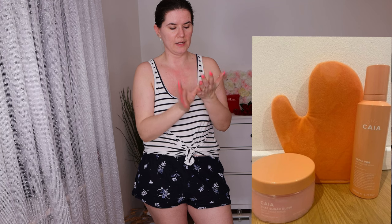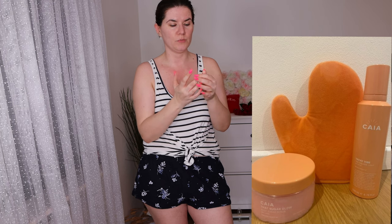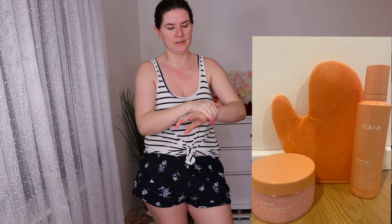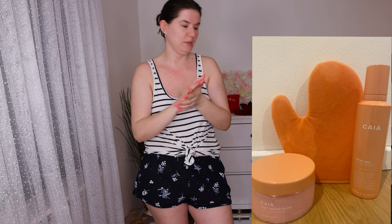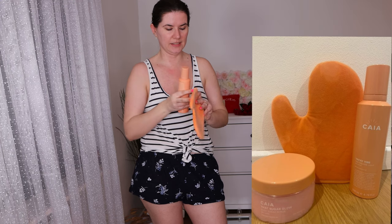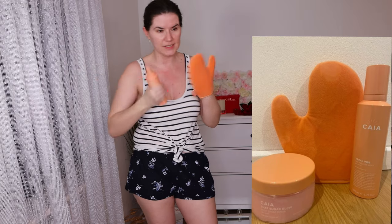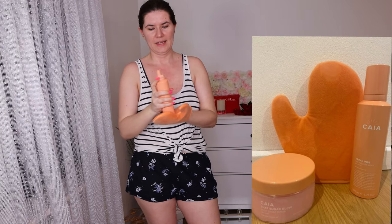I think I'm going to do my hands just before I go to bed to make sure they don't look nasty. Let's shake this and put on the glove. I'm going to give my first impression on how everything feels and smells.